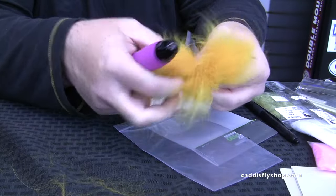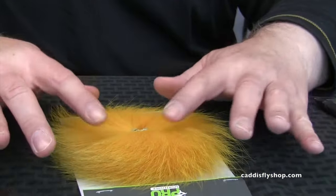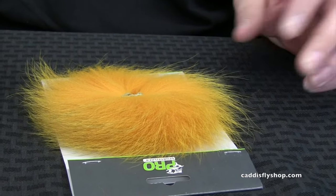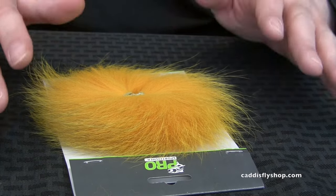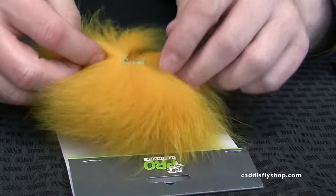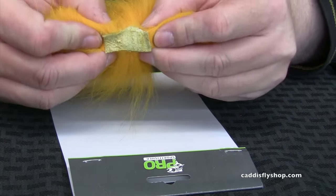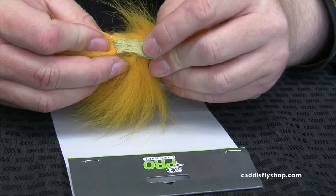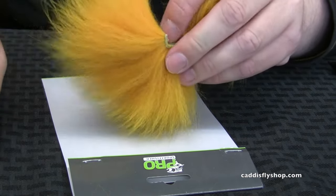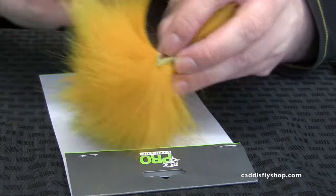Just brush until it comes through clean and then we're good for this stage. We've got the hair brushed out on both sides with most of the tangles out. This is at a point where most people stop, and it's fine to tie with, but it gets better. When you open up that tail it's a pretty generous piece — the leather is maybe an inch long by three-eighths of an inch wide or so. I'm going to make a couple of cut lines here and try to get roughly quarter-inch pieces.